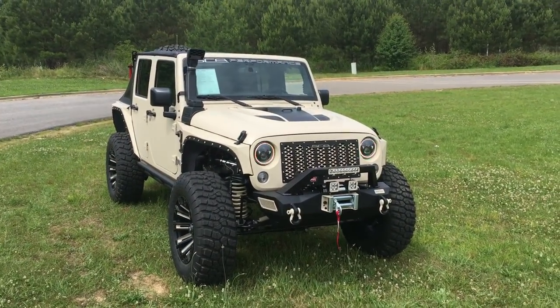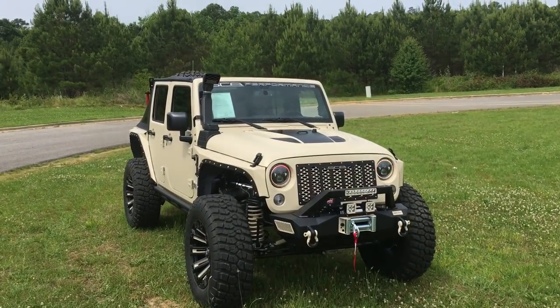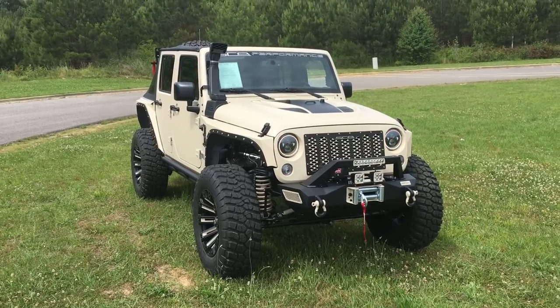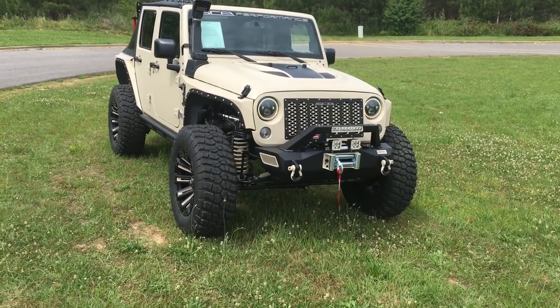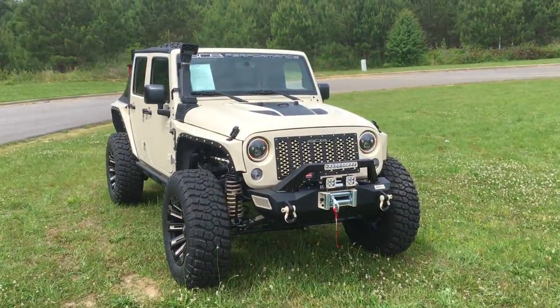Alright guys, this is Bobby with Southern Comfort Automotive Performance. This is one of our new 2016 Jeeps that we're doing. Just had to do a video on this one — it really caught my eye. Something different, you know, than what you don't normally see going down the road. Hope you guys like it and appreciate it.